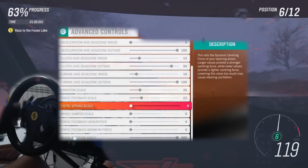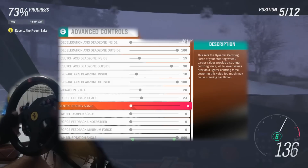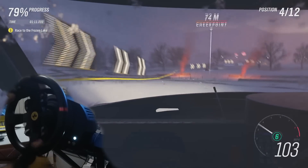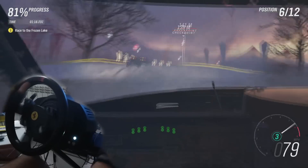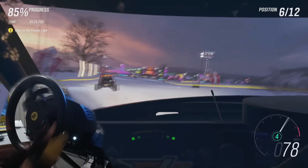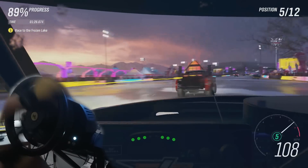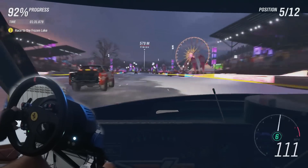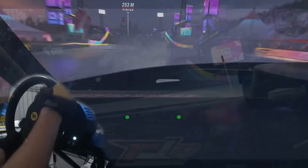Next, we have the center spring option. I always set this to zero. It's just what it says — a spring, like a bungee spring found in cheaper arcade-style wheels. This parameter replicates that kind of feeling, and though it can be somewhat useful when racing at higher speeds, I personally don't like it and I think it makes the force feedback feel very arcade and very false. It also makes the wheel auto-center when you are parking or stationary, which really gets me out of the immersion. If you are looking for realism, I would suggest just turning this off completely and forgetting it forever.